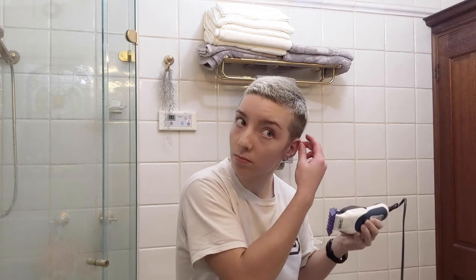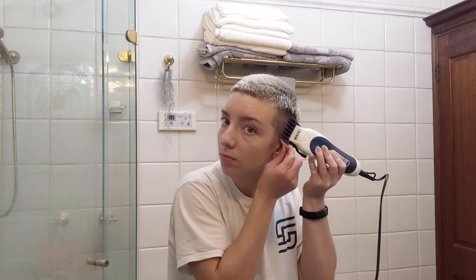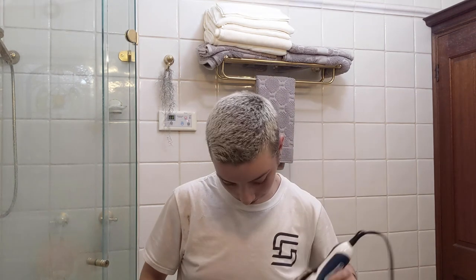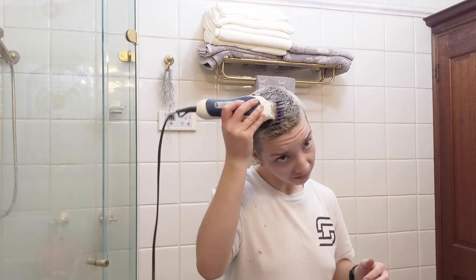It doesn't have to be an exact science — I just get the bulk of it off and then fine tune later. It also helps to go against the grain, or direction of hair growth, and continually check yourself out.